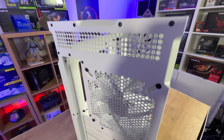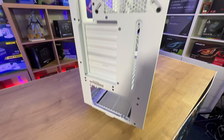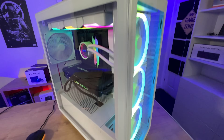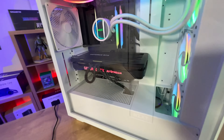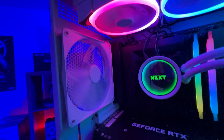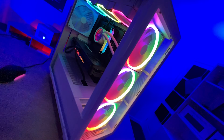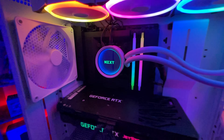Like the other H7 cases, the specifications are mostly the same — the main differences are how air gets in the front, whether there's glass, and whether it has an RGB controller. They all support Mini-ITX, Micro-ATX, ATX, and E-ATX, and are classed as MIDI towers made of steel and tempered glass. You've got a max CPU clearance of 185mm, max GPU length of 400mm, front radiator clearance of 60mm, and top radiator/fan clearance of 30mm.